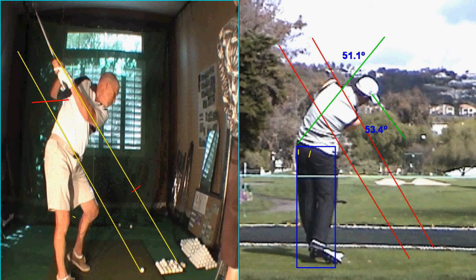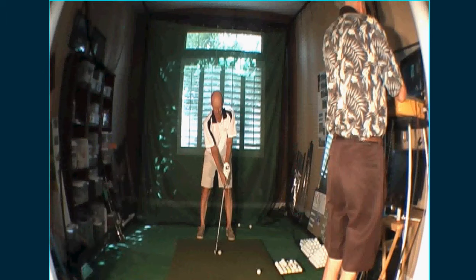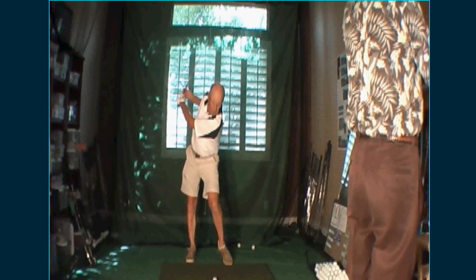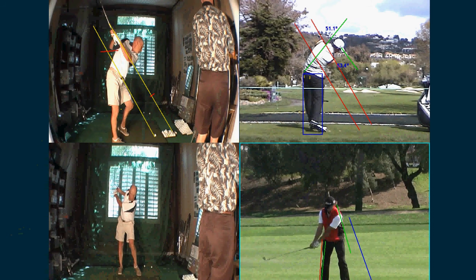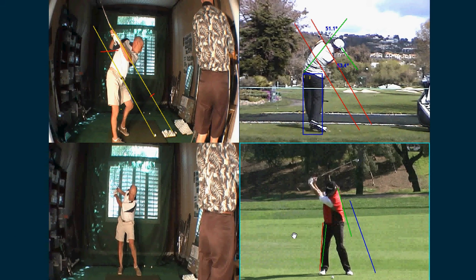That's the main issue. Let's look at the other direction. This one really accentuates some of the good lower body action that you have — it's really, really good. What you need to do — I'll send you a hard copy of Scott at the top and you at the top. Get in a mirror and see the difference — we can get here.